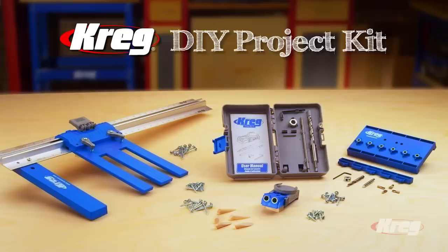Well, now you can create the custom home projects you've always dreamed of, and do it yourself, quickly, easily, and economically with the Kreg DIY Project Kit — the Kreg Rip Cut, the R3 Kreg Jig, and the Kreg Shelf Pin Jig.